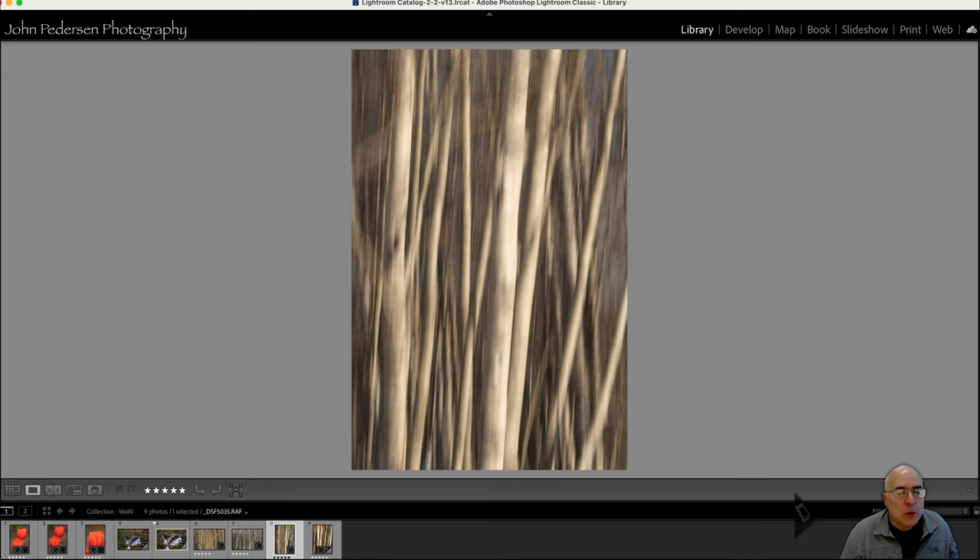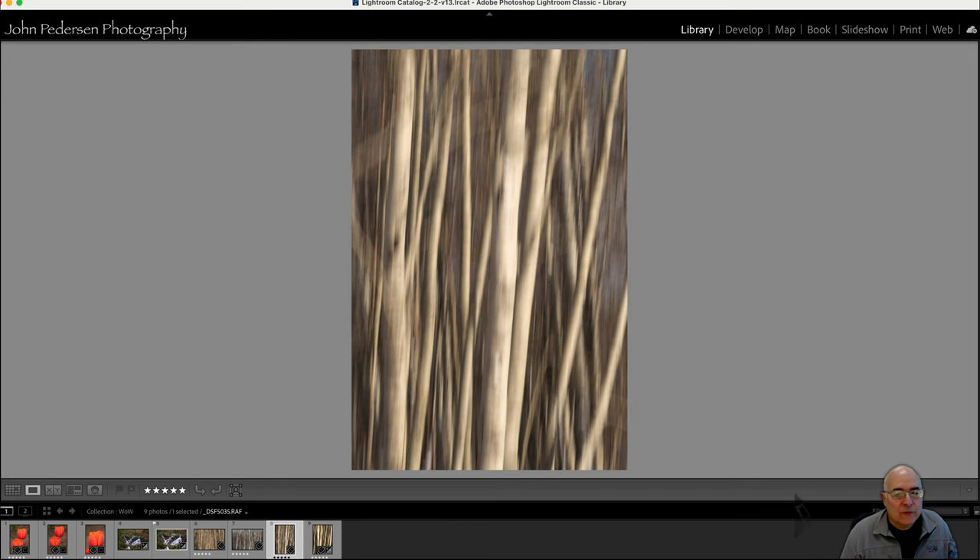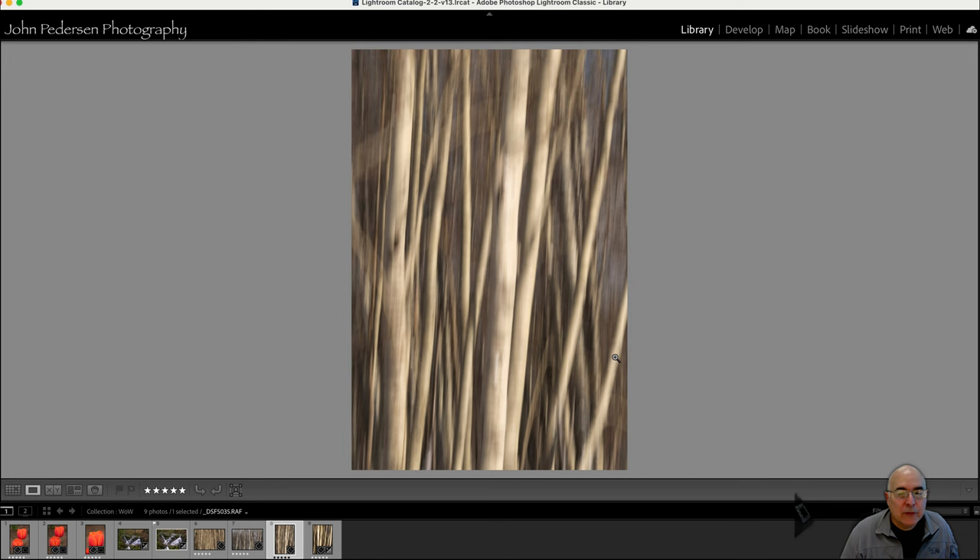Moving on to this next one — I've got a lot more structure. But let me show you the last one, the one I think works, and compare the two. This is the one that works for me. I've got great structure and great tonality from bright highlights to dark shadows. The reason I picked this one over the previous is those two diagonal lines on the side that bother me in the other shot. Trees — we subconsciously know they are vertical. To have those two angled lines doesn't feel as good as a shot where most of the tree trunks are going vertical.